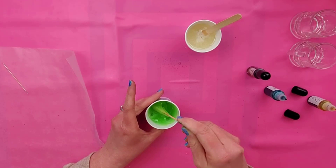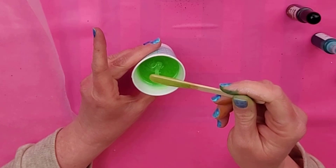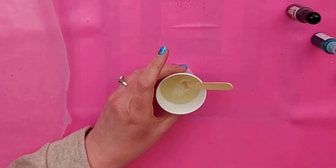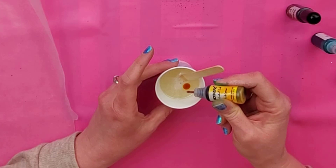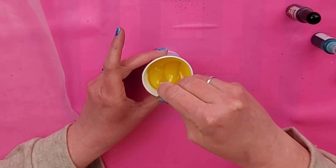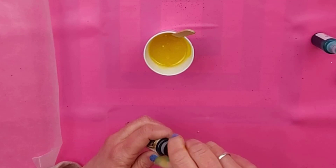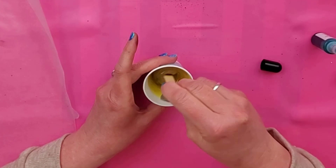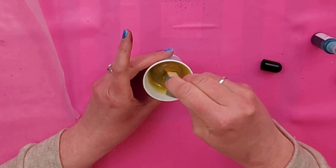Oh my gosh, it's going to be so cool! You can see there are a ton of bubbles in here, and some of those will pop on their own. Now let's do the regular beer. I'm going to put two drops of yellow since I had to use two of the green. Then I'm going to add some brown. In total, in each cup I put five to six drops of color.